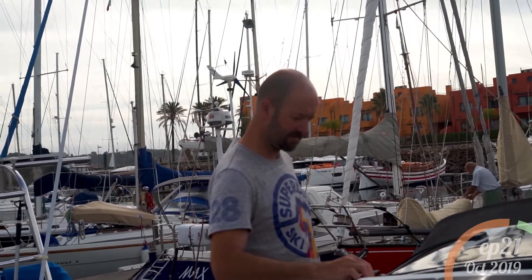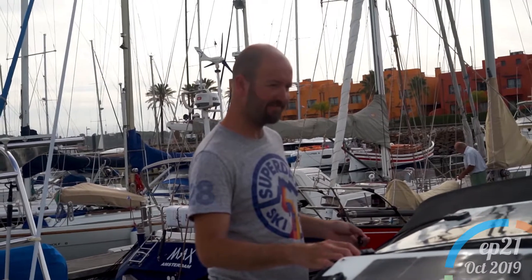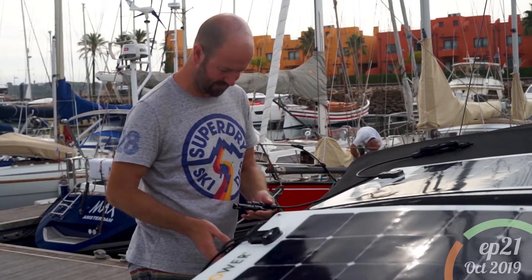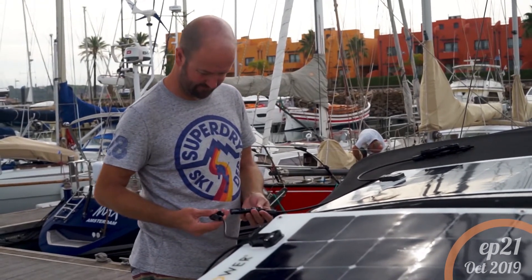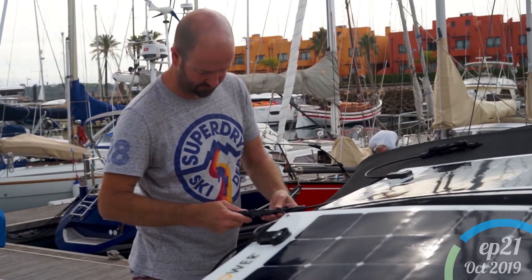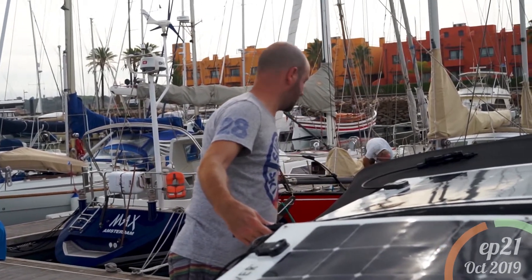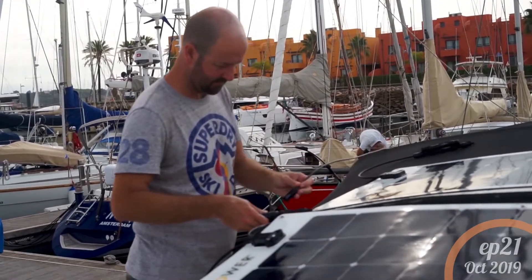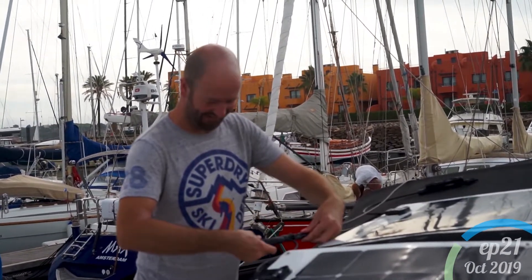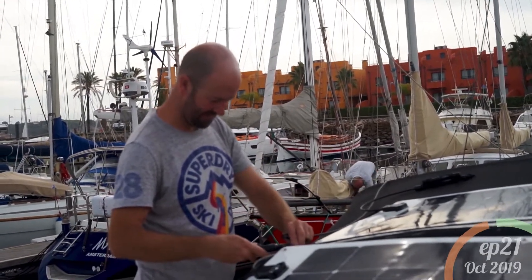I'm a bit concerned about the negatives because they've got less reach — there's no diodes on the negatives. Might be a problem. Let's try the negatives. I've done this the right way round. So that's going to go in there. It goes on there. Brilliant! And that all fits together nicely.